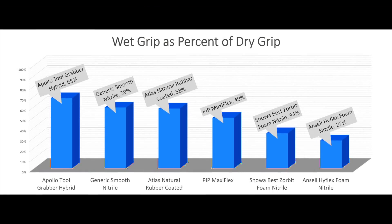Here's what our results show. Looking at our grip testing machine results, for wet grip our Apollo Tool Grabber glove retained 68% of its dry grip, where the Ansel High Flex foam nitrile that we tested only retains 27% of its dry grip. So the Ansel glove loses about 75% of its grip when it's wet, where the Tool Grabber loses only about 30% — a huge difference.